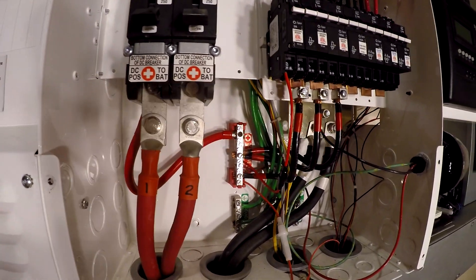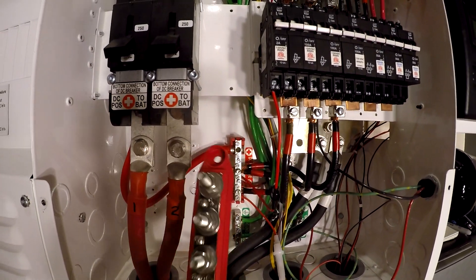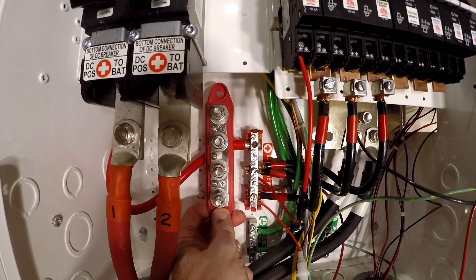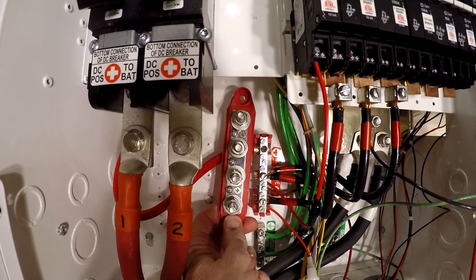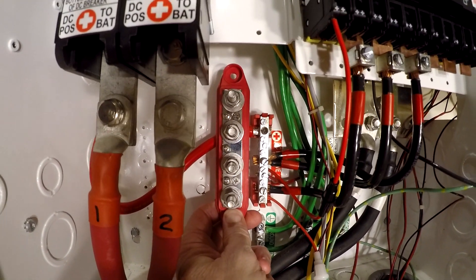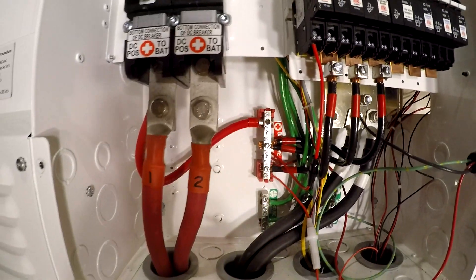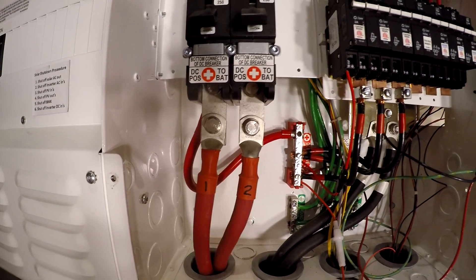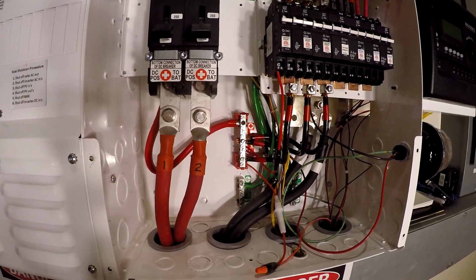So I'd like to come in here with a bigger bus bar like this guy, put this in here if I can squeeze it in there, and then put the tin copper lugs on all those array wires, and then run two wires off of this — one to here and one to here. So let's get started.